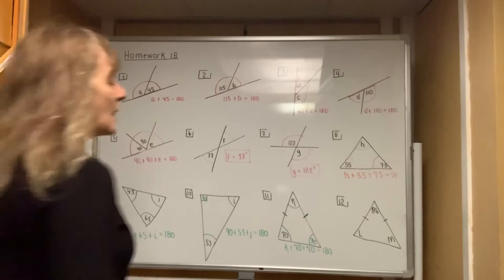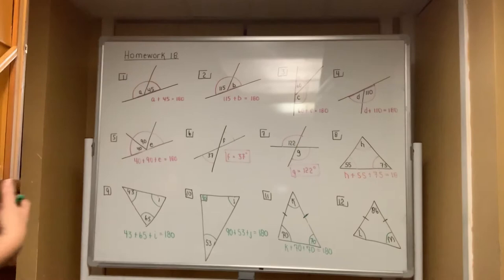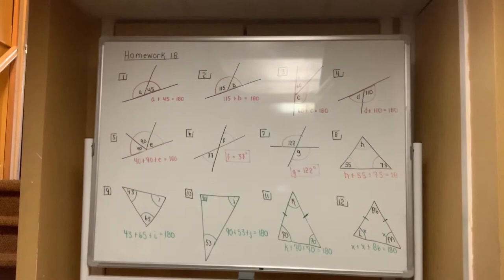Now that you know the three angles of every triangle always add up to 180, it is K plus 70 plus 70 equals 180. The same concept applies to number 12 — there are two sides of that triangle marked as equal to each other. I don't know what those angles are, but I know they're equal, so I'll use X and X. Therefore X plus X plus 86 has to all add up to 180.